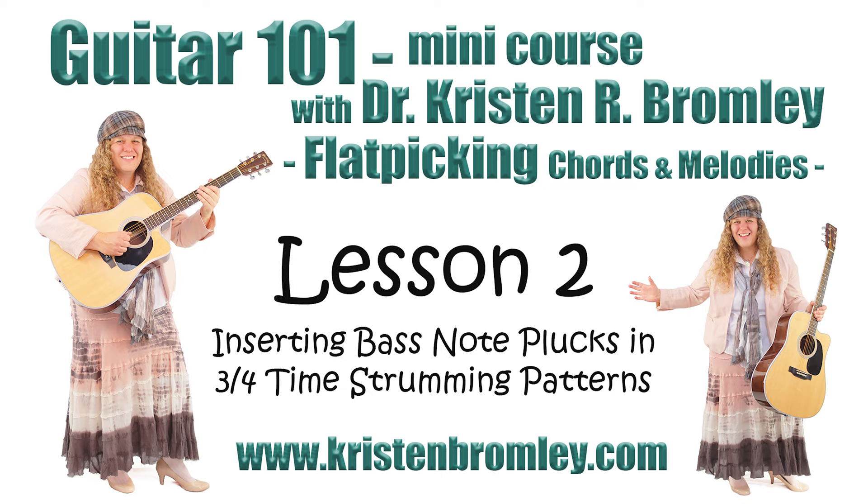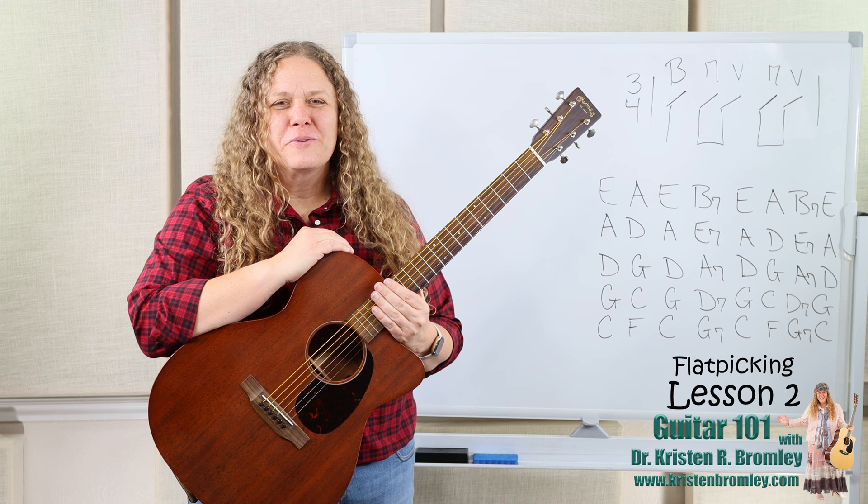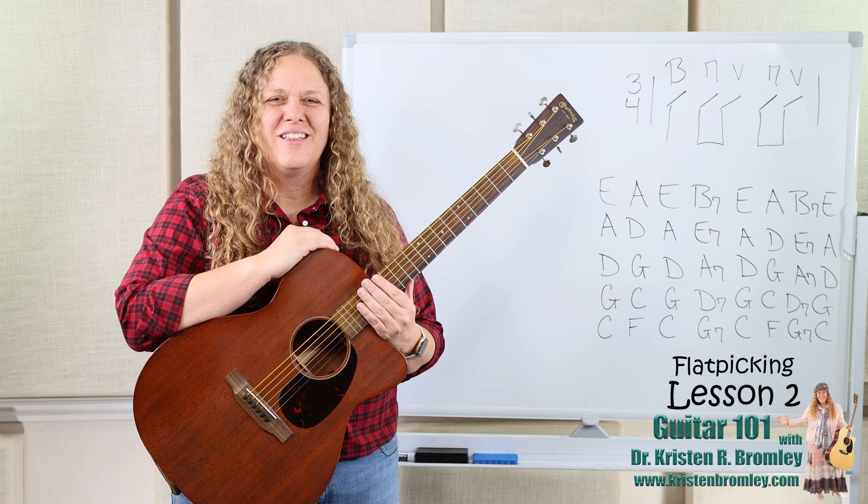This video is brought to you by Dr. Kristen Bromley's Guitar Method Book Series and Online Music Academy. Hi, I'm Dr. Kristen Bromley. Welcome to my online academy — it sure is great having you join me here in these online lessons.